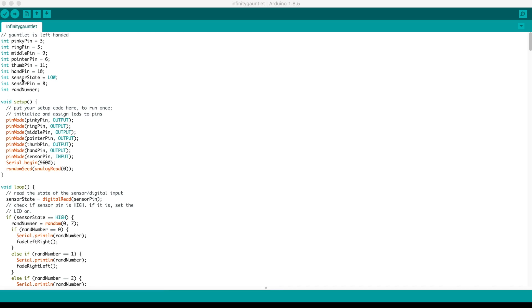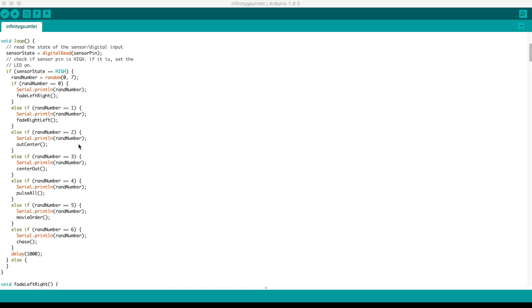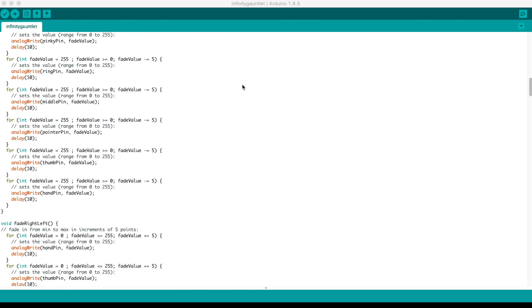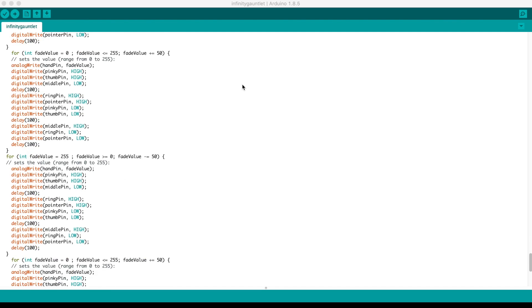So just a quick run-through of the code: we're going to define a bunch of pins like we did in our little test sketch. The pin mode is output, and down here we just have our little loop. All it does is generate a random number, and then based on that random number it runs a different function for whatever light sequence we have programmed. So we have lights fading from left to right, lights fading from right to left, pulse all, and then we have the movie order — the actual order that he puts the stones into the gauntlet in Avengers: Infinity War. And then my personal favorite, the chase, which kind of looks like a little pinball machine.